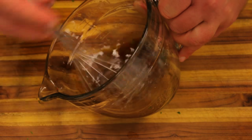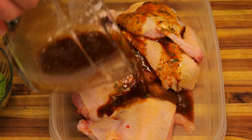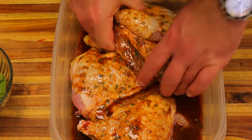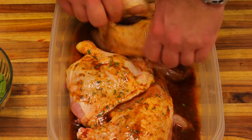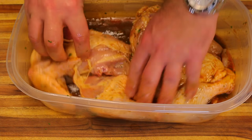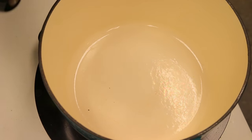Now we're going to pour that marinade over the chicken. Flip it around to make sure it gets all over every part of the chicken. Then we're going to set that aside and refrigerate it for about an hour.